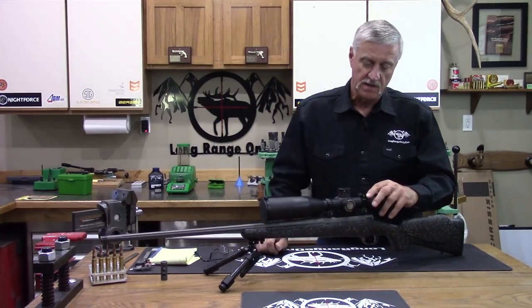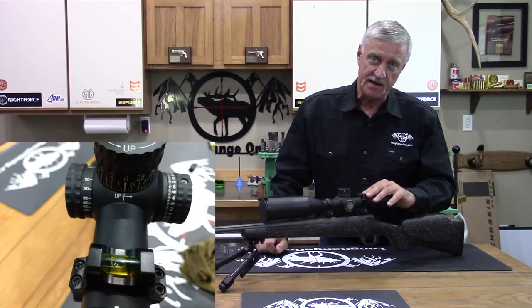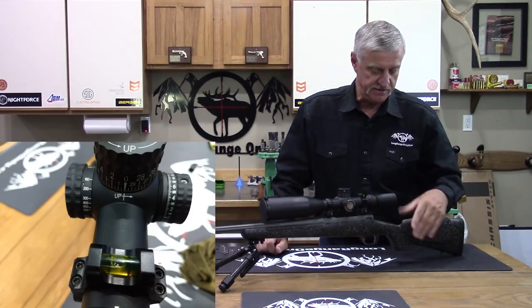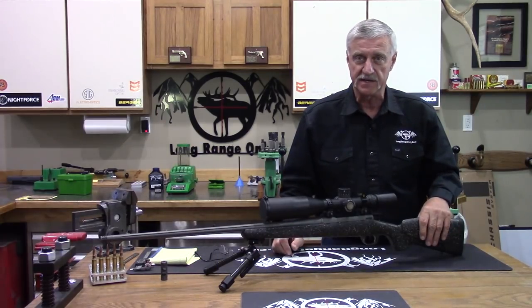On the rear ring, we have a bubble level mounted on top of the ring cap. This is very nice. It allows you to view your level and make sure you're leveled up before you lock your bipod when you're in shooting position behind the gun.